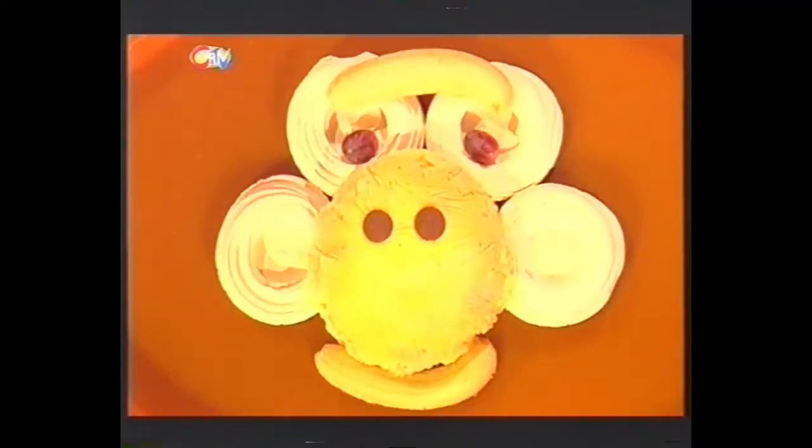This is Food Fingertips — the part of the programme where we show you something that's fun to make and great to taste. Today we're monkeying around in the kitchen to make a delicious dessert — a meringue-a-tang! And the best thing about this cheeky monkey is there's no cooking whatsoever.